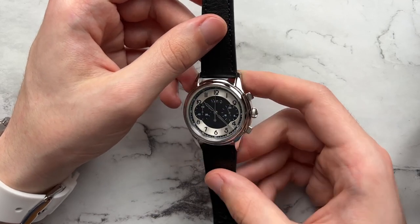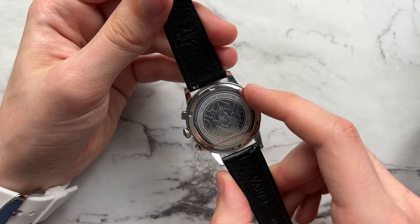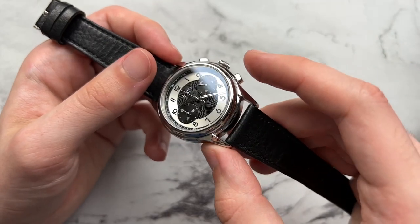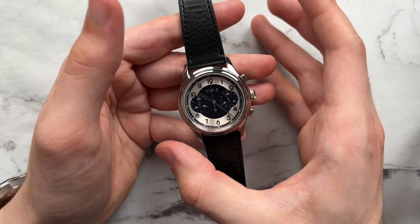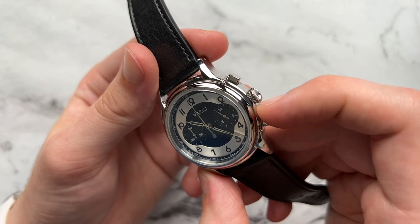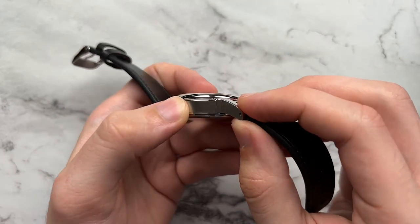Moving on to the case — although fairly simple, it's still fairly well done. We have mainly polished finishes from the top, with vertical brushing along the sides and a printed caseback. Looking closer, we have a very concave bezel, which is an interesting touch that leads nicely down from the dial into the rest of the case. There's a lot of circular continuity — the edge of the case has a similar roundness, giving almost a stepped bezel effect. The lugs definitely look architecturally distinct from the case body, which gives a nice visual interest point.